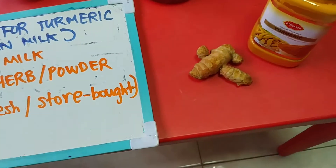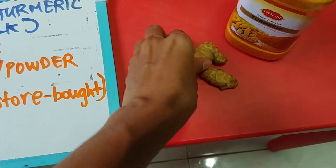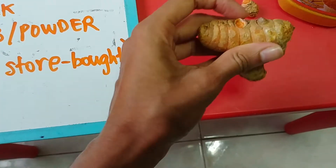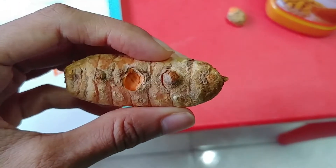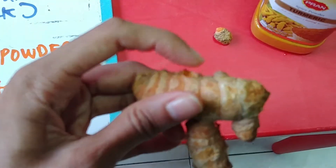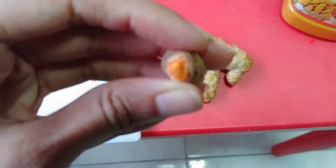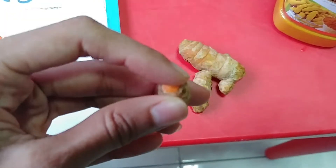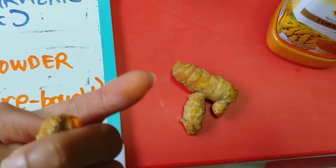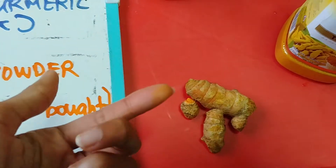I'm super busy so I don't have time to use the herb — my mom uses the herb, but when I cook I just use the powder form. This is the herb — let me break it to show you the color. Check out the color! And if I dab my finger on it, it gives this very yellowish color. Check it out — the color is amazing.